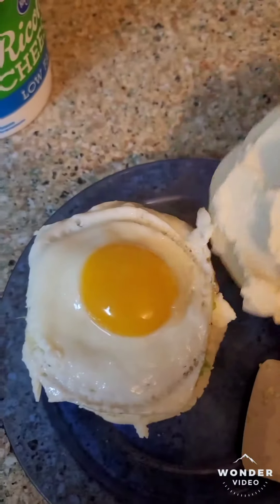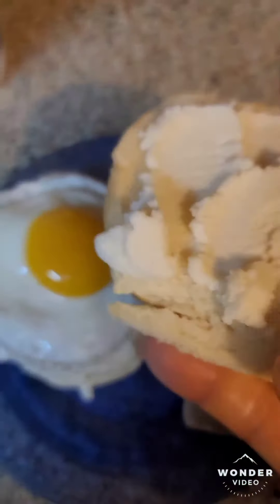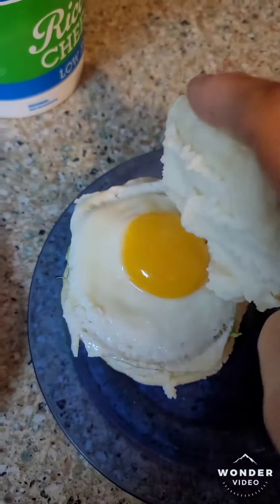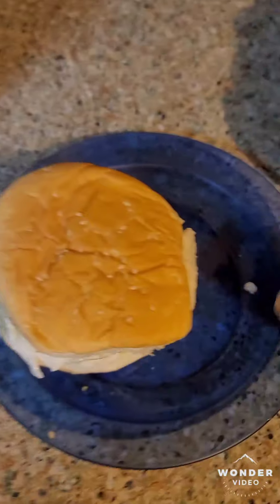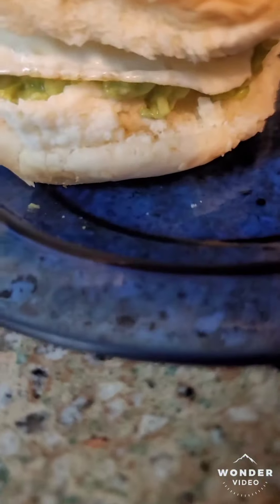Now I'm not really grilling this on the thing because the egg will go all over. I'm just going to put it on top like that. And that's a sandwich. Yum, yum, yum.